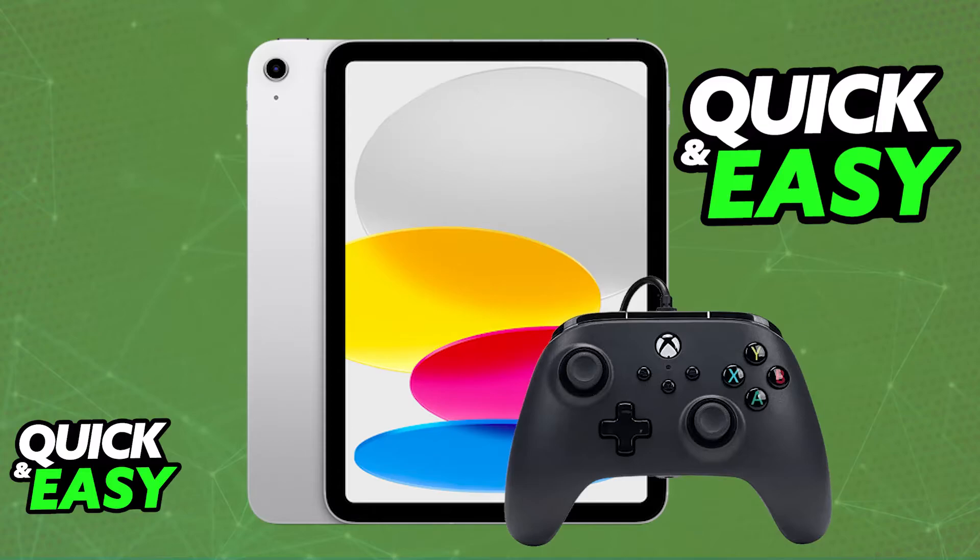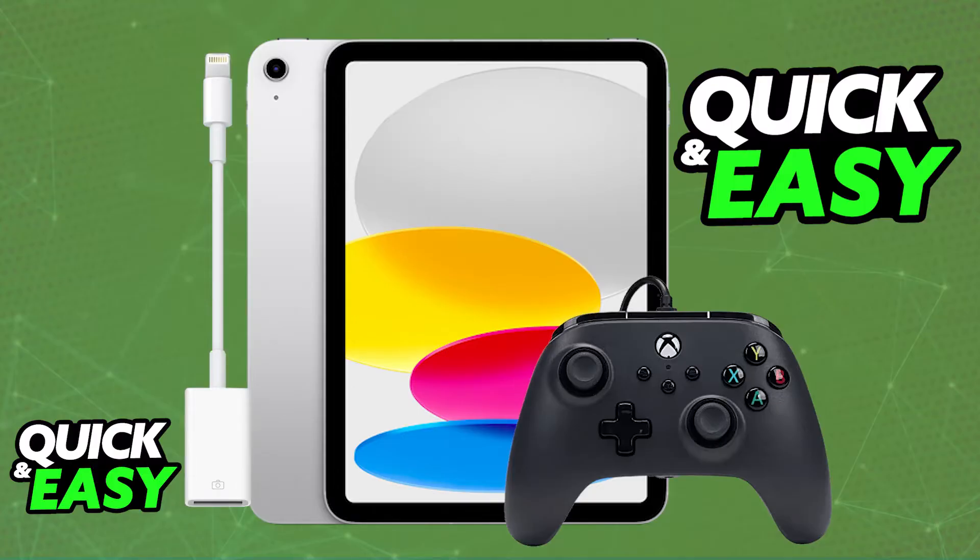All that you have to do to connect a wired controller to iPad is to plug it into the available port on the iPad. Usually this is going to be a lightning port. Assuming that your controller does not have a lightning connection, you will have to purchase an adapter — usually a lightning to USB-A adapter. Once you plug the adapter in and you plug the controller into the adapter, you are going to be able to see if it works.